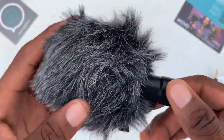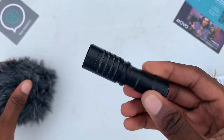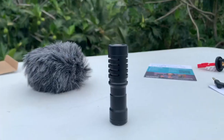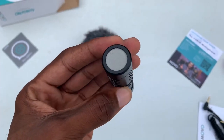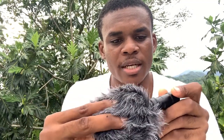So let us look at this right here — this is the dead cat that is on it. And this right here is the microphone that comes inside it.